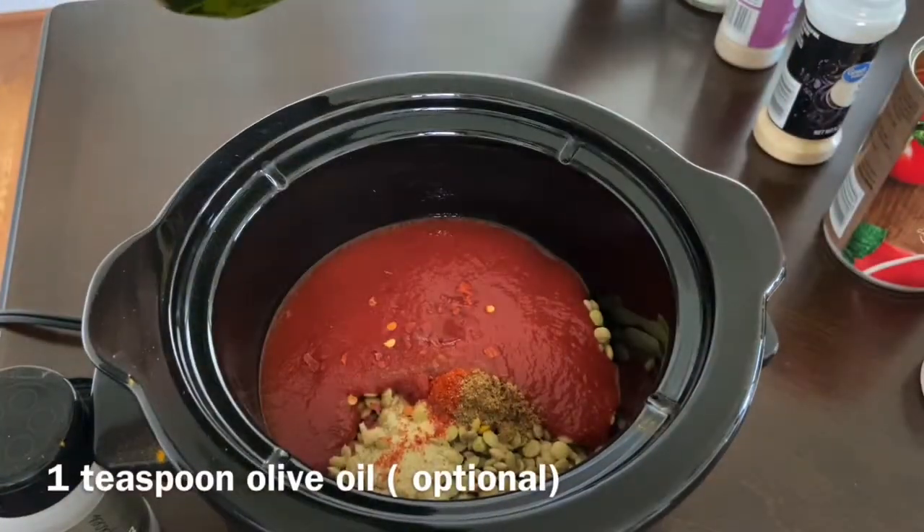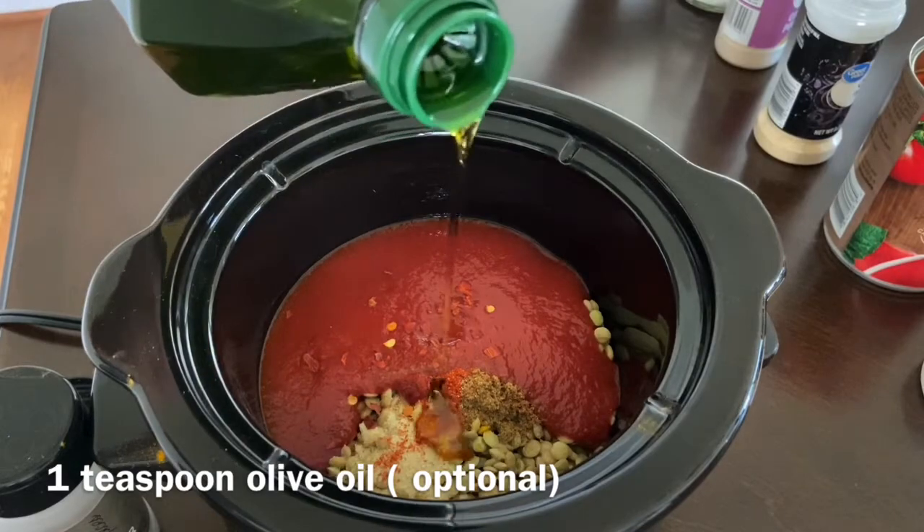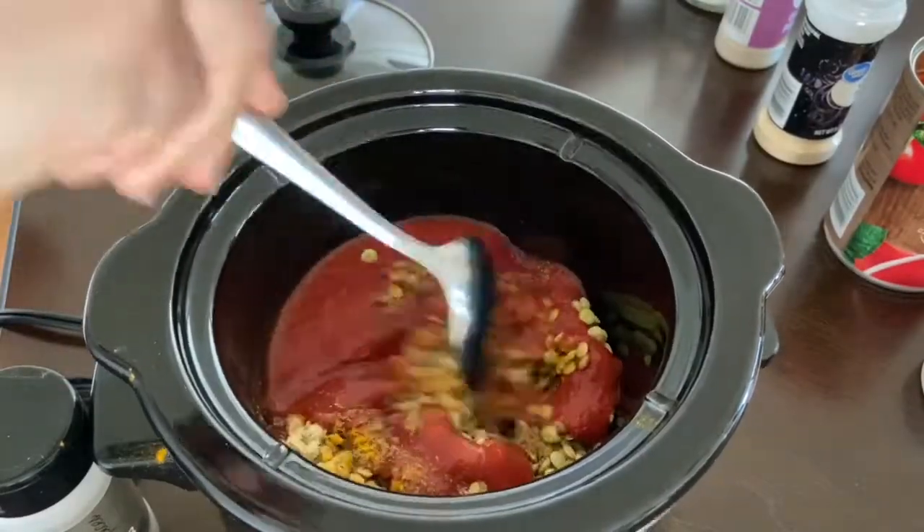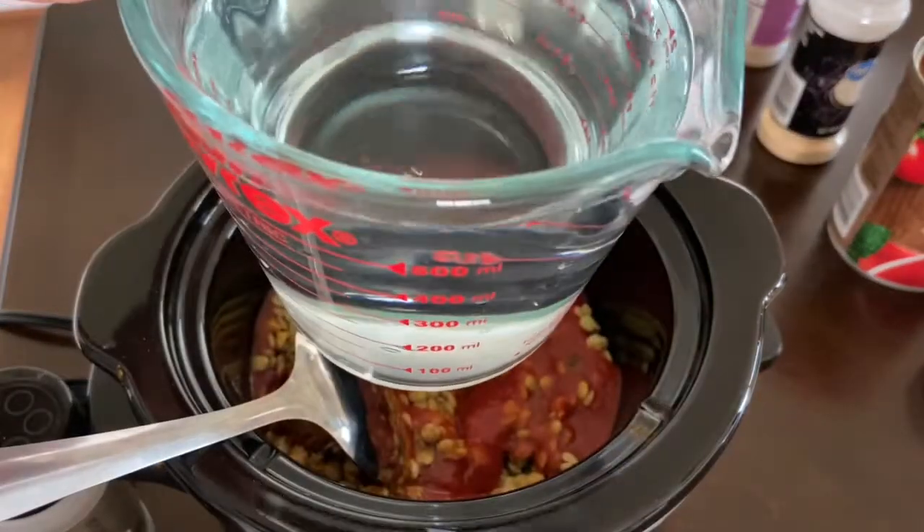This is the easiest recipe ever — it is fail-proof and every time I've tried it, it turns out great. You literally dump all the ingredients in the crock pot, turn it on, and just go on with your day.